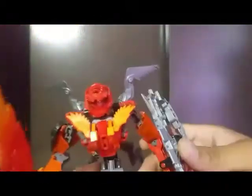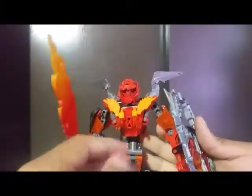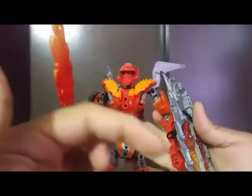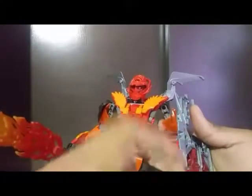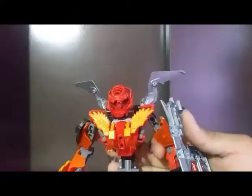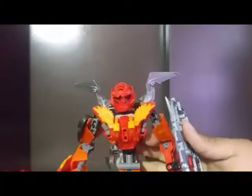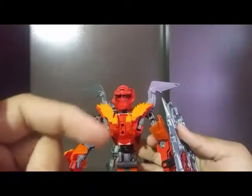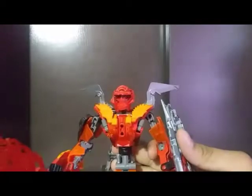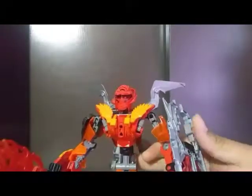If you'd like me to do a how-to on any of these weapons, comment down below. Like and subscribe, and click that notification bell next to the subscribe button to be notified about the next video. Follow all my other social media links, which I'll leave in the description below, and share with all your people. This is Solar Soldier — flaming out, bye!